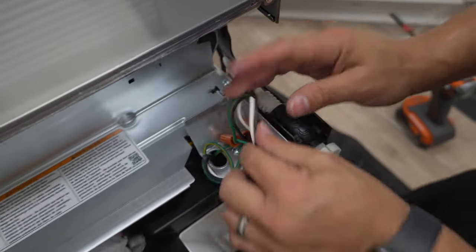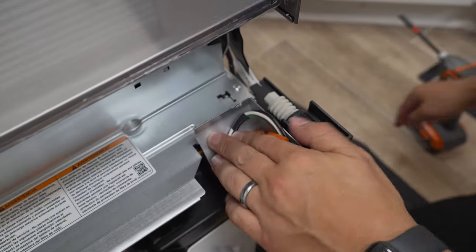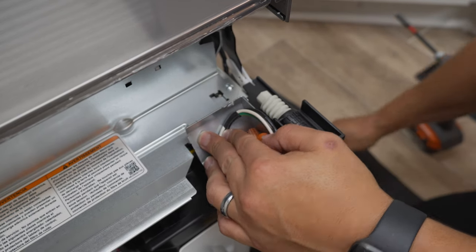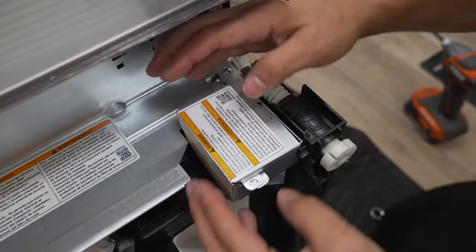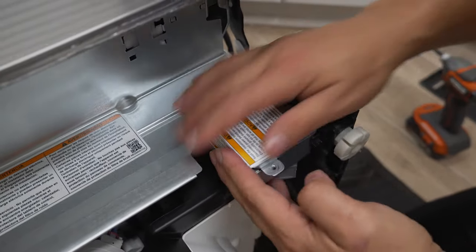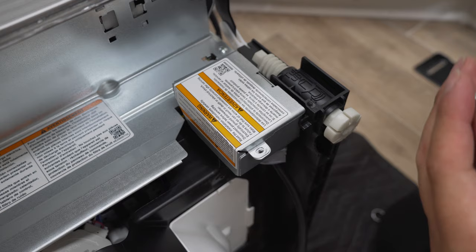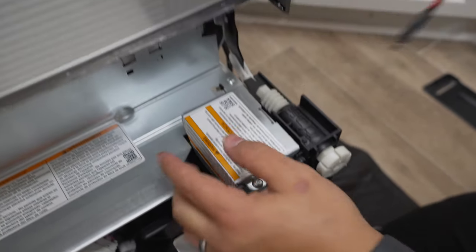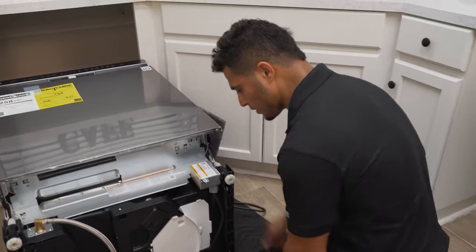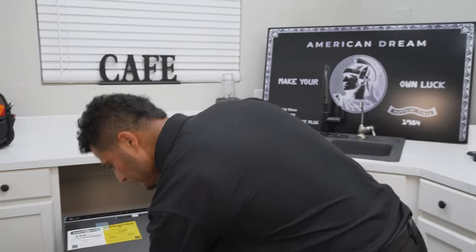Once you've verified all connections are nice and tight, clean up your wires so they fit back in the box and put the cover back on. You can either do that now or wait until the testing step to verify your connections first. I'm going to go ahead and pop the cover back on, so the electrical is ready. Water supply is ready, the feet have been prepared for adjustment, and the drain hose is already pre-attached.